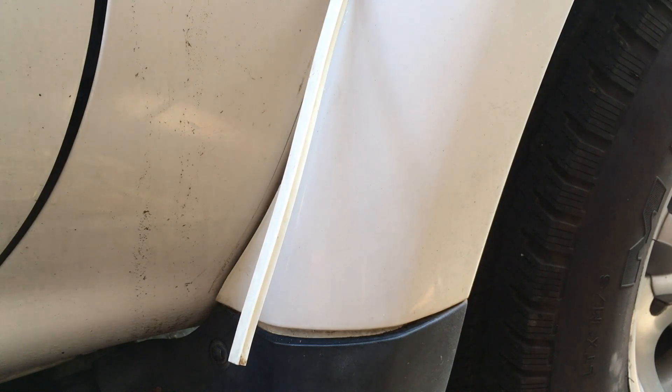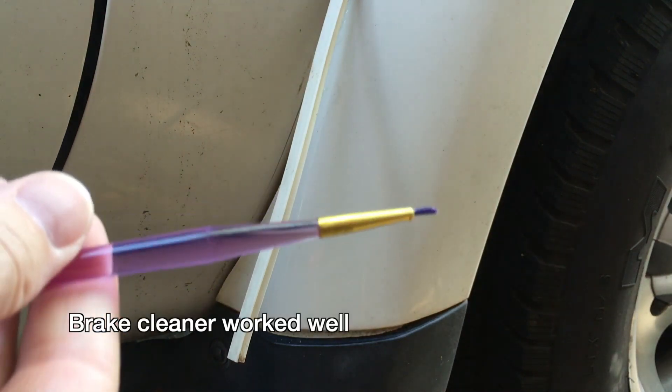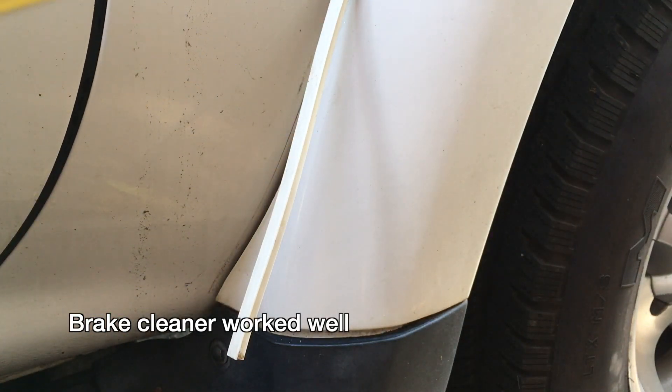Now that I've coated both sides I'm just gonna wait probably like five minutes and then I'll see if that connects together. I'm just gonna clean this brush here — I'm gonna try some brake cleaner. I think that'll clean this off. We'll be back in a few minutes.